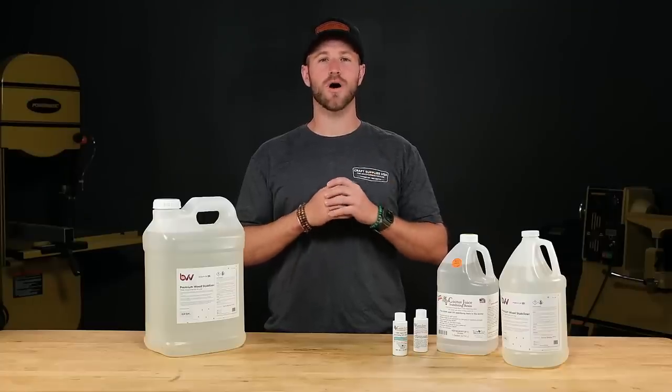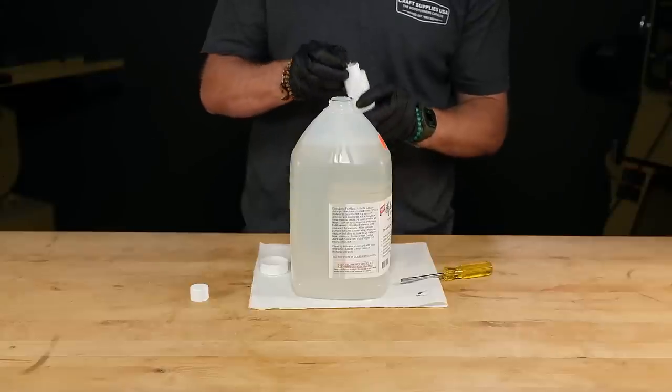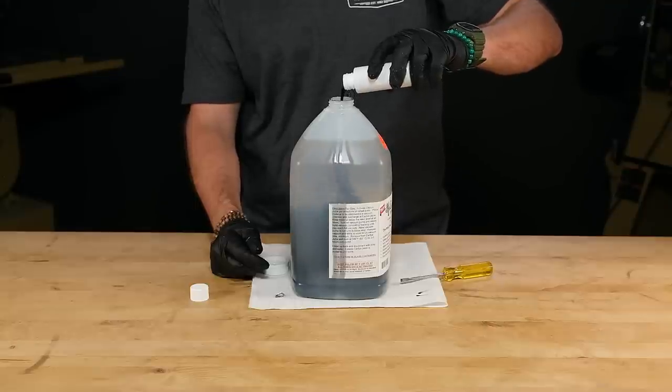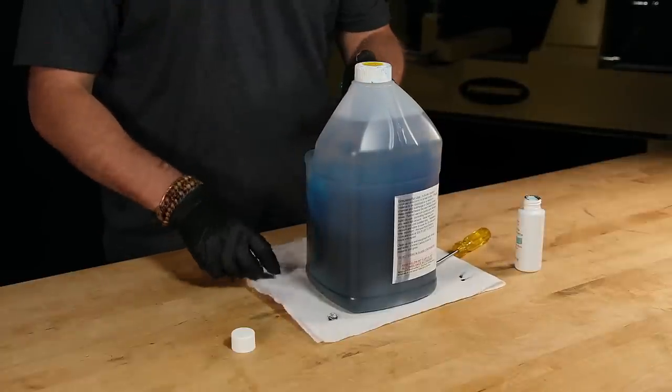Stabilizing resin is also water soluble, so it's easy to clean up if you spill some. Both resins work great with Cactus Juice dyes. Simply mix one 2-ounce bottle of dye with a gallon of resin. I'll always mix an entire gallon at a time so I don't have to worry about getting the proper ratio of color and dye.